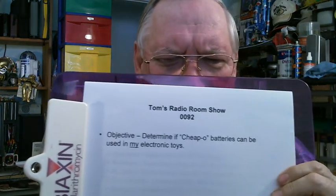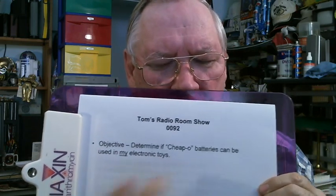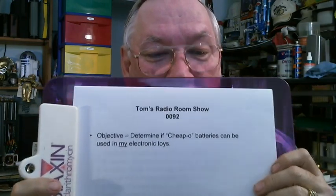My objective was to determine if cheapo batteries can be used in my electronic toys — being toys that draw a lot of current.